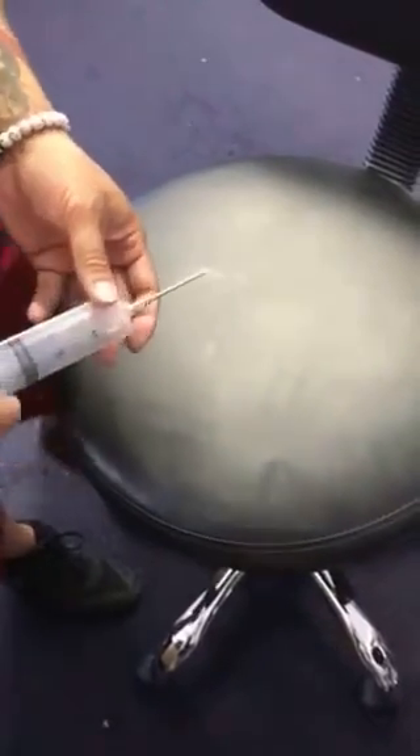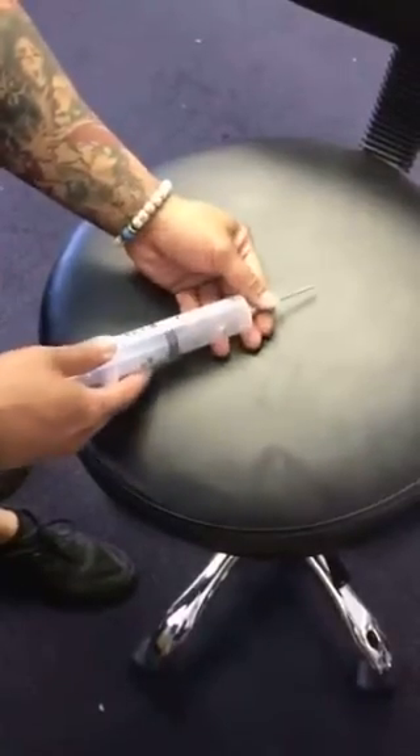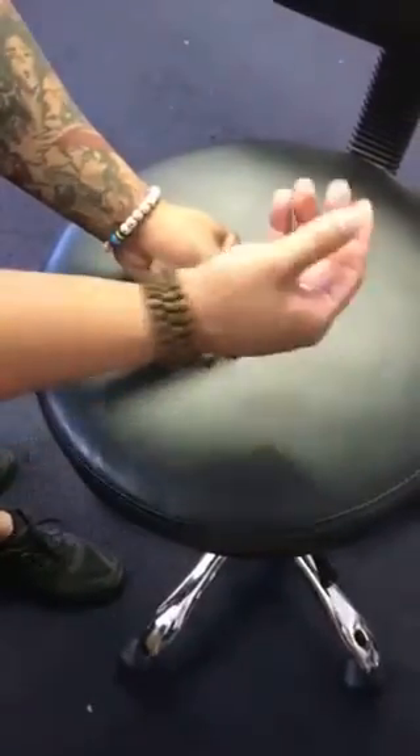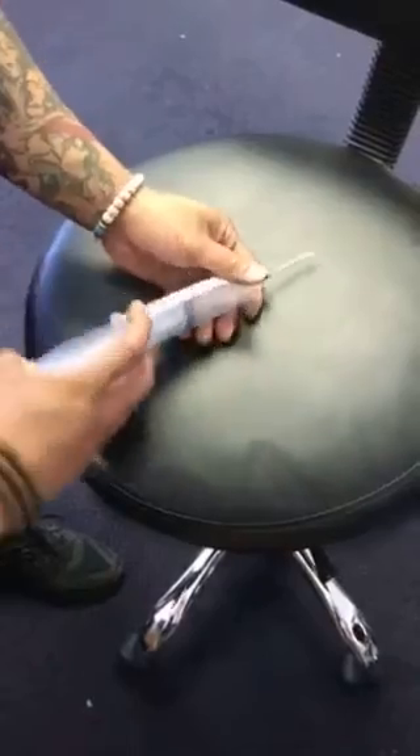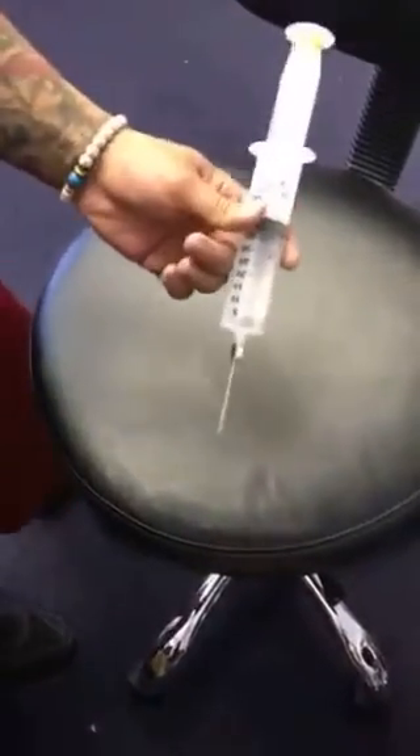Basically, you would just slide this right into the problem area that is lifted up, spread your glue, and then seal it down.